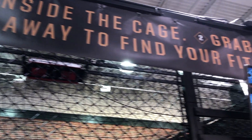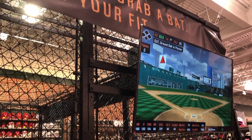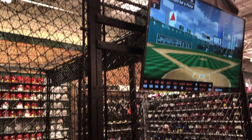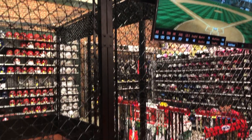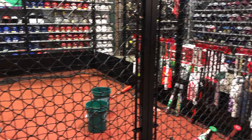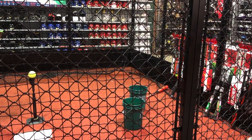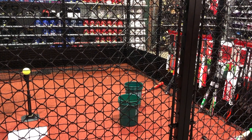They have an enclosed cage which is a pretty good size and you can try out a large number of bats. They have the HitTrax system as well to make it a lot of fun, so you can see how far you're hitting the ball and compare yourself at all the various MLB ballparks and pick your favorite to see how hard you're swinging the bat.